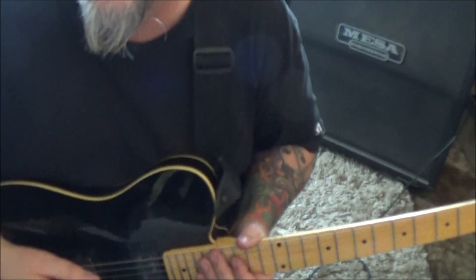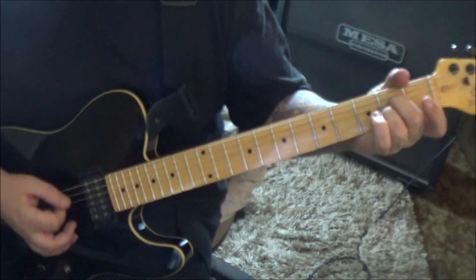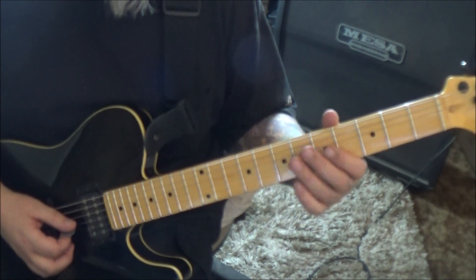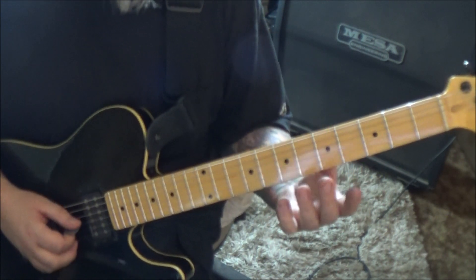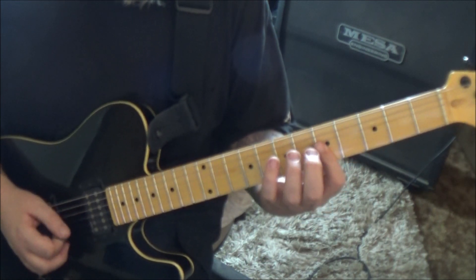Okay, now at the end I told you I'd show you something. So over the chord you can do this: open A or 7d, 5g and B barred, hammer to 6g.